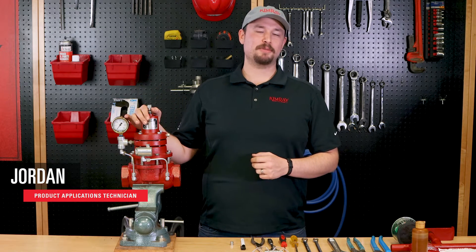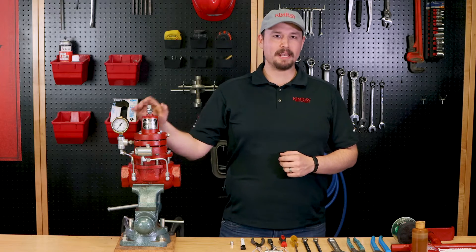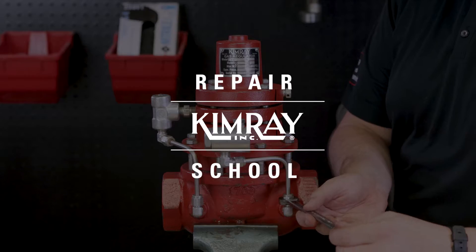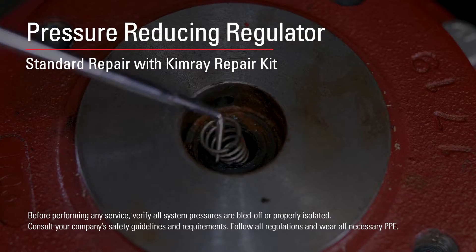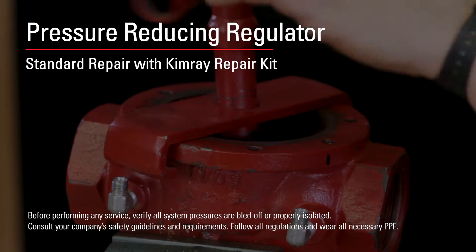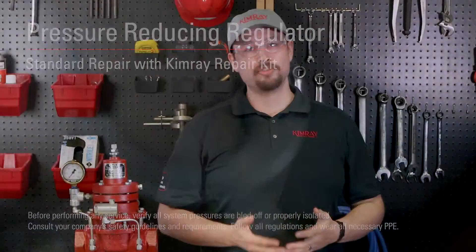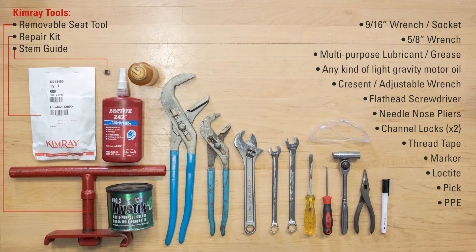Hi, I'm Jordan with Kimray. Today we're going to be repairing a 2-inch pressure reducing regulator. Before beginning, consult your company's safety guidelines and use the appropriate PPE. We're in a controlled environment, but if you're doing this in line, you need to isolate and depressurize the valve first. Here are the tools you'll need for a 2-inch regulator. To order the parts you'll need or speak with an expert about this process, contact your local Kimray store or authorized distributor.